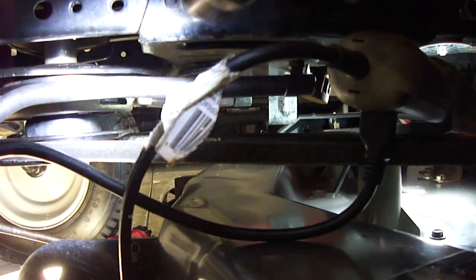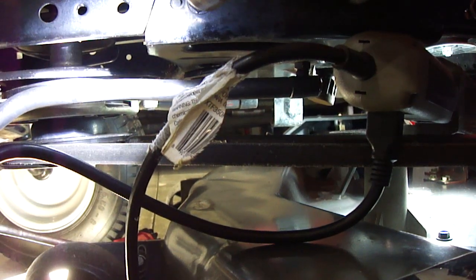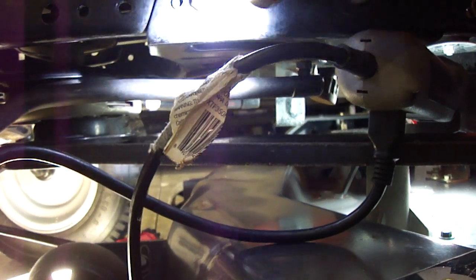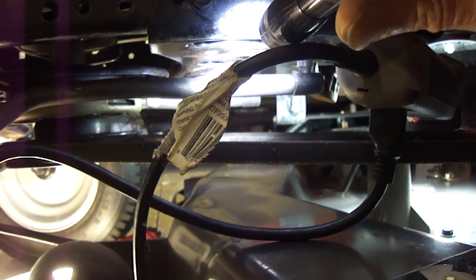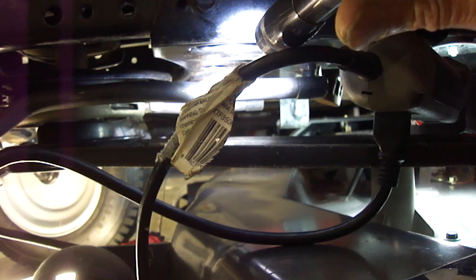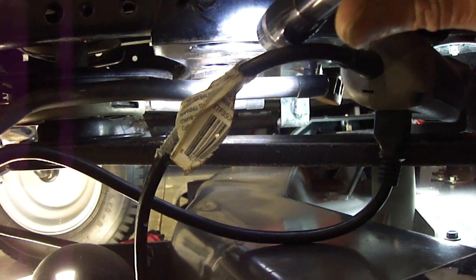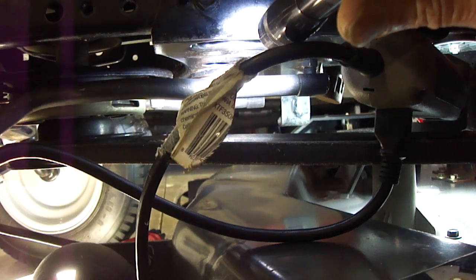Then all you do is hook your drag links up to each of the steering knuckles left and right side, install your nuts, tighten that up, then come back and tighten up the nut and bolt in the center. Everything was basically just good and snug. And that's pretty much all this required.